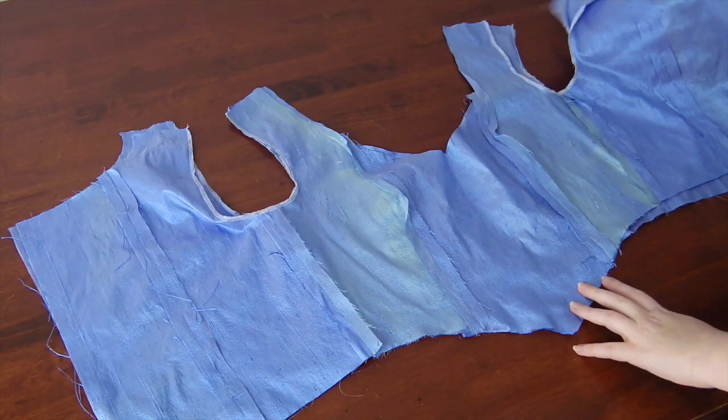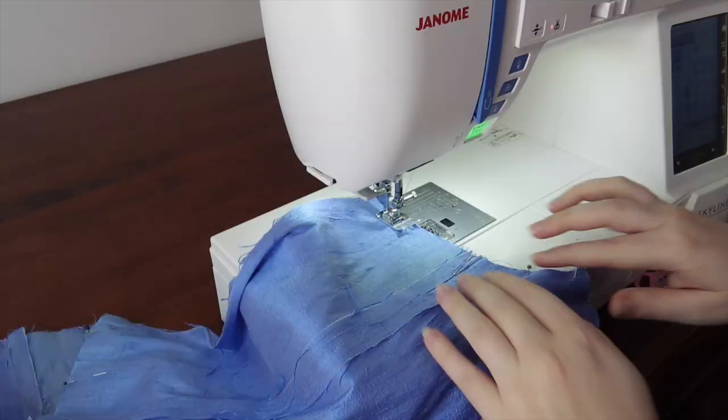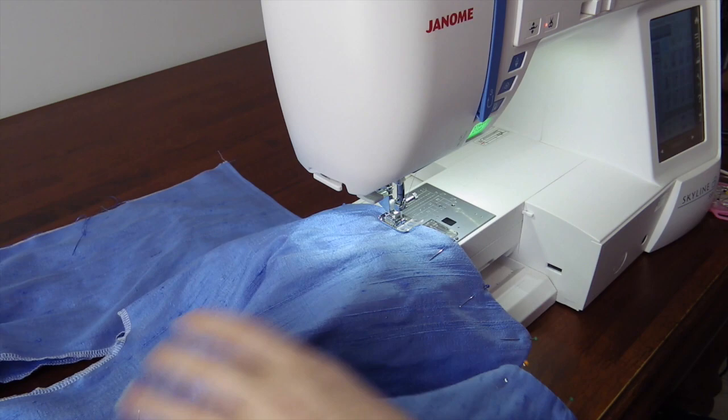Next I laid the two bodice layers right sides facing each other. I pinned along the bottom and around the neckline, keeping the shoulders and armscye open. I also took the opportunity beforehand to overlock the armscye. Then I sewed it. Once sewn, I clipped all the corners and turned the bodice right side out. Then I re-pinned along the edges to keep it flat and top stitched around. Then I French seamed the shoulders up and top stitched that down.